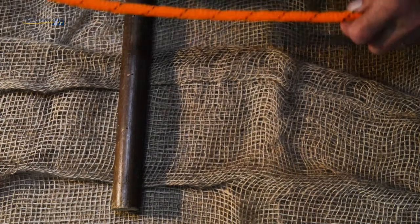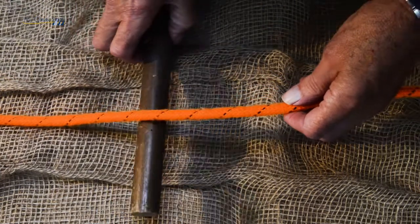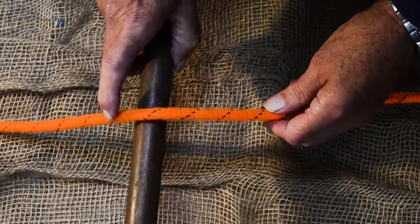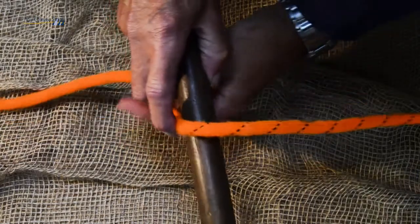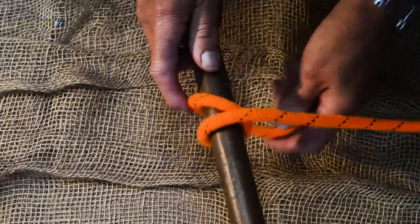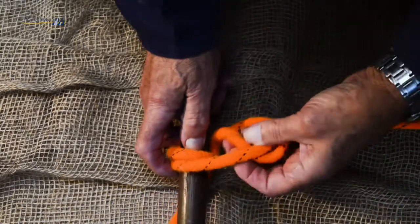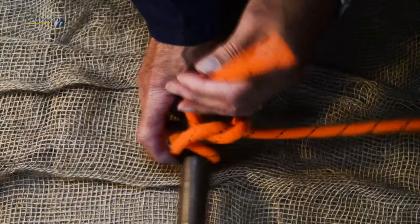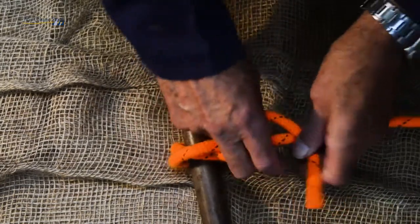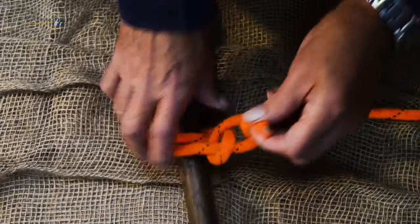Used to tie fenders onto guard rails, tenders onto rings, or ropes onto spars. Come round once, twice, and then back on itself and through, and again through, pulling tight.